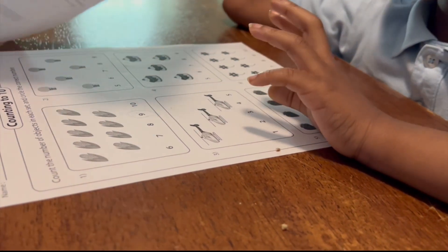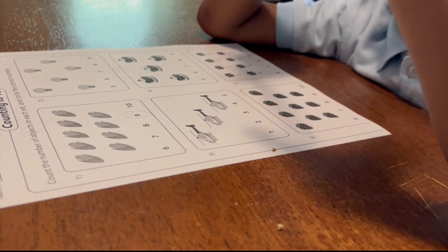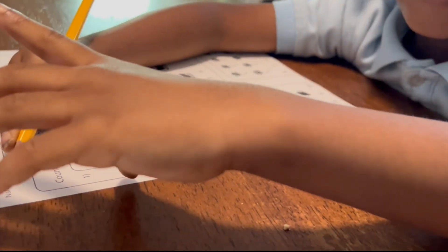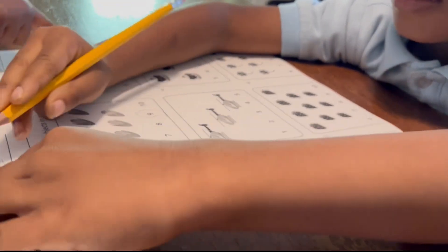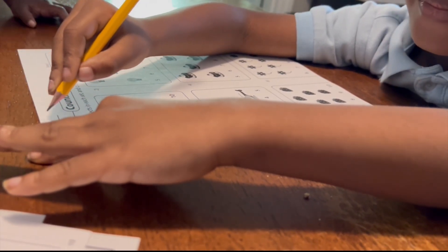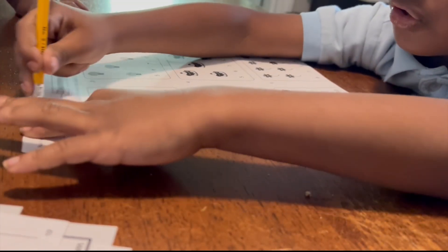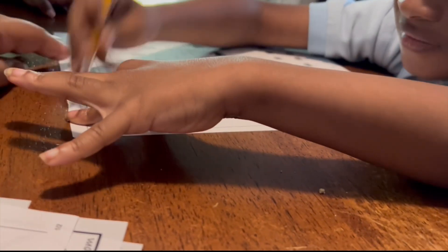Now what I meant when I said what do you do first — usually we put our name on our paper. So you got to put your name up there first so you don't forget, because your teacher's got to know whose paper it is. So T, A. Okay, you got to erase it. I can't do this, it's not good. There we go — it's going away.